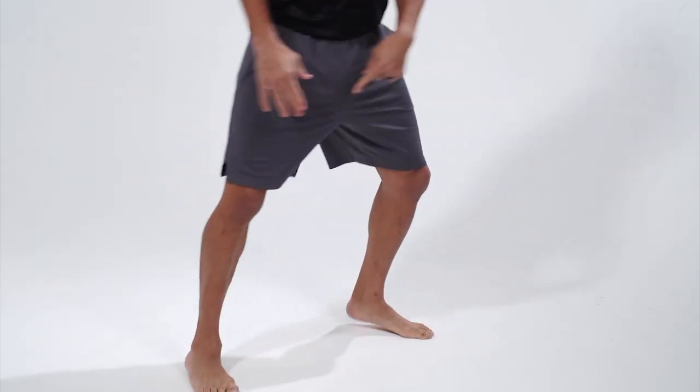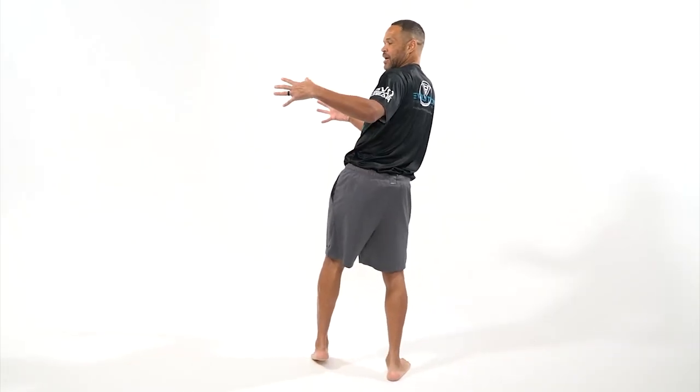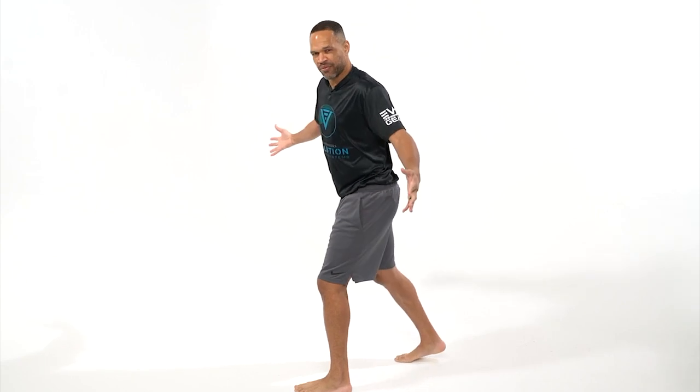I want to make sure I don't over-pivot it, because if I do that, it opens up my hips. And if I miss my target, I'm going to fall off balance.